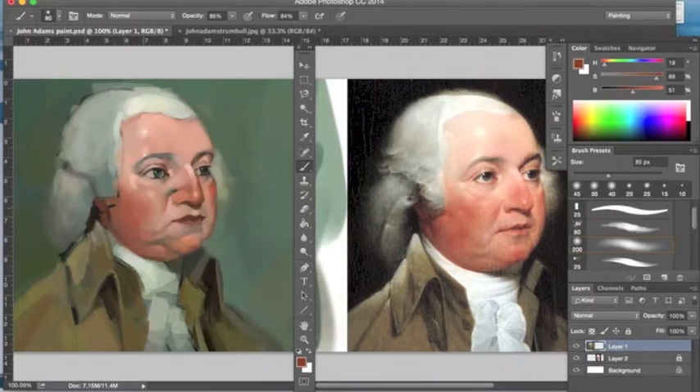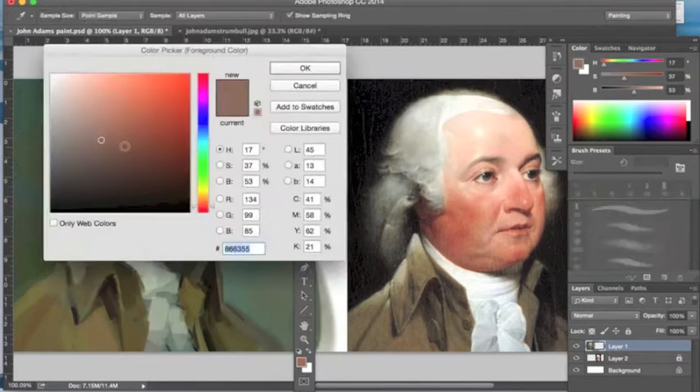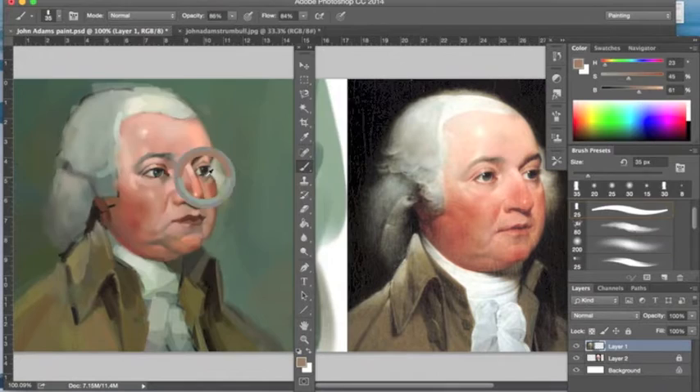Working all around, never sticking in one spot — you never want to stay static. You're constantly working around and never zooming in. You don't want to get too detailed; you want to use a large brush because that helps you keep perspective of the overall painting. You don't get small until the very end when you need those details to highlight a specific section.